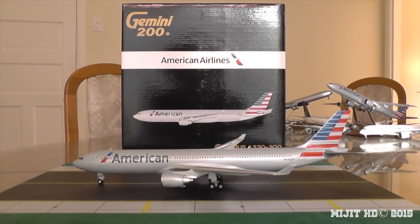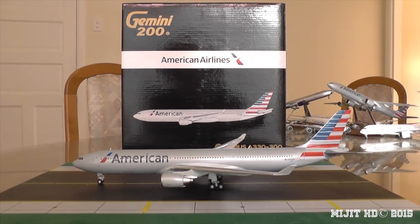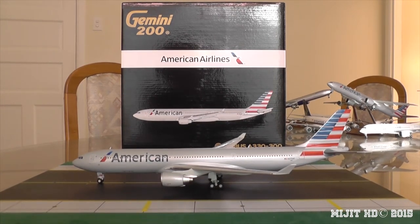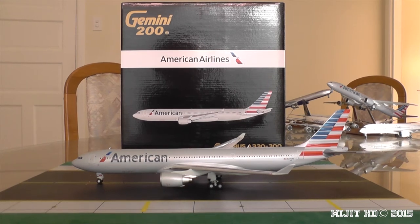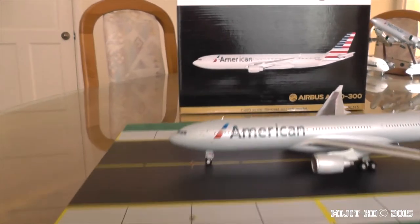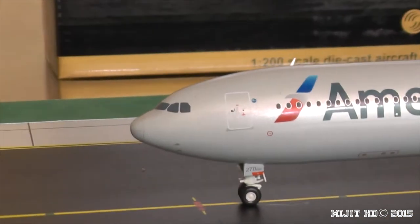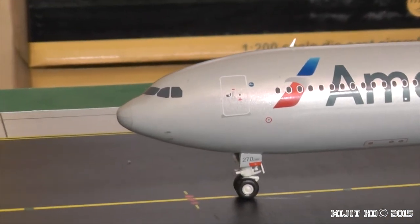Alright guys, I have the model out of the box. As you can see, it is a very nice model. It's one of those models you have to be sure about — it's not the best looking A330 model, and I'm still not quite sure what I think of it, but it does look nice.